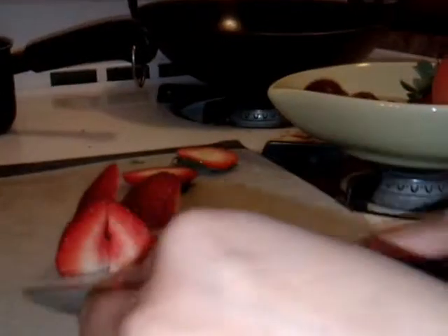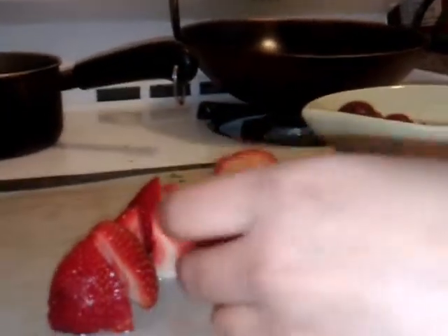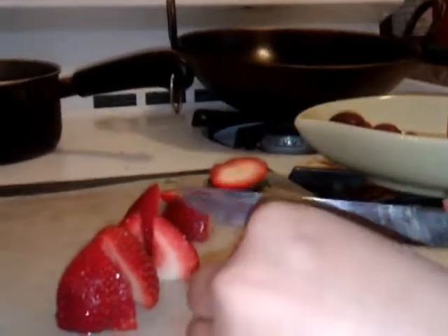So this is going to be something new. I'm cutting strawberries here into four pieces — just trying to show all of them at the same time. Sometimes they're not sweet, so I like to eat them with salt. Sprinkle in some salt.